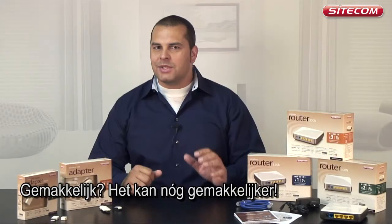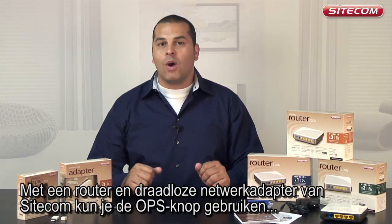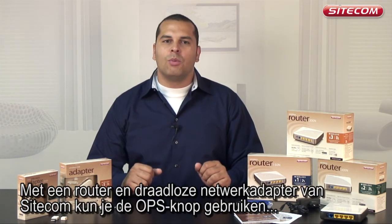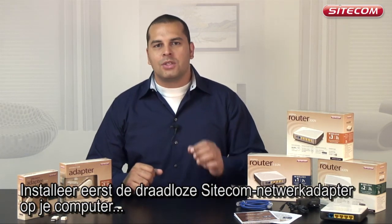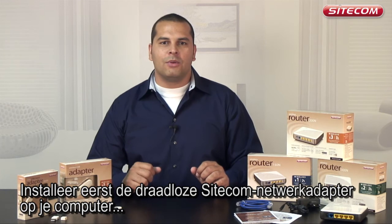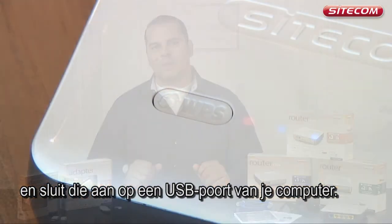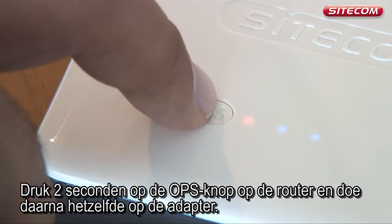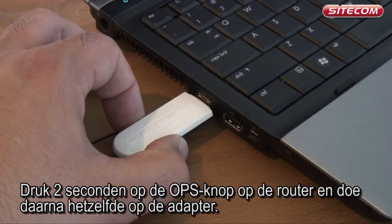It can be even easier. If you use a Sitecom router and a Sitecom wireless network adapter, you can use the one push setup button to create a secure wireless connection. Install the Sitecom wireless network adapter on your computer first, and then insert it into one of your computer's USB ports. Press the OPS button on the router for 2 seconds, and then press the OPS button on the adapter for 2 seconds.